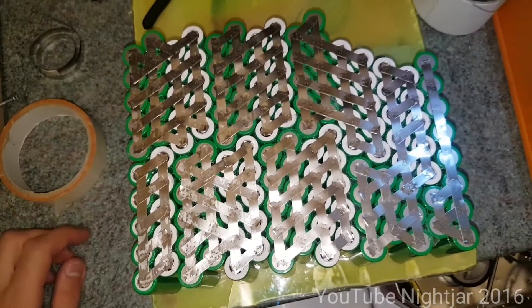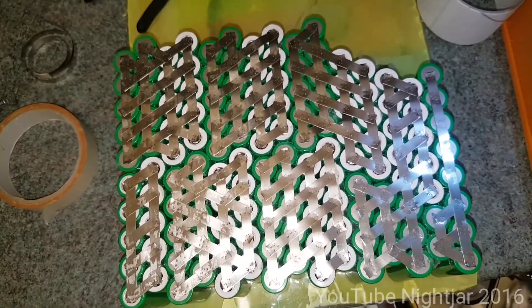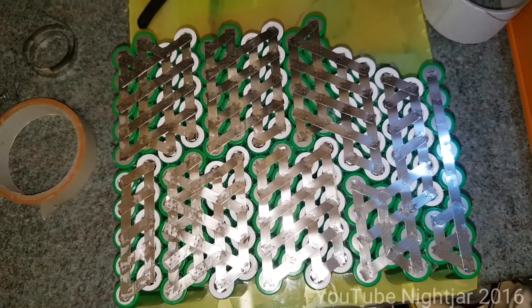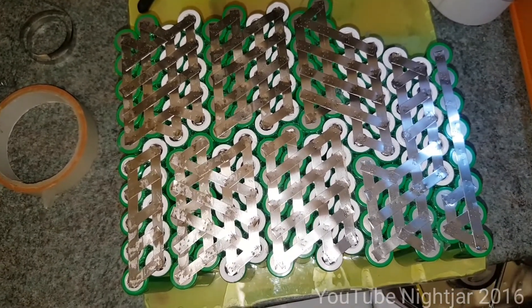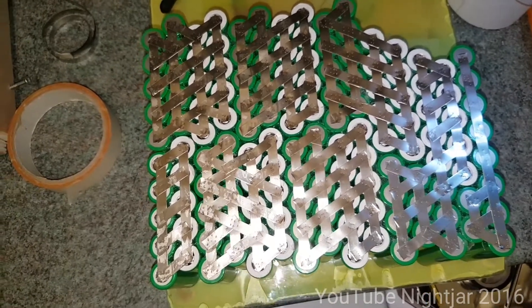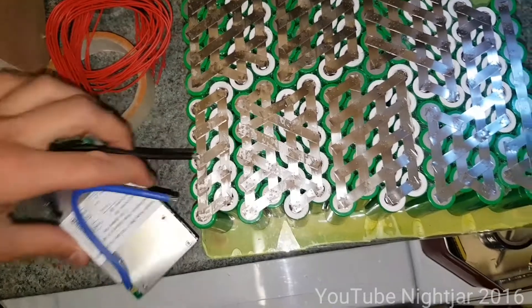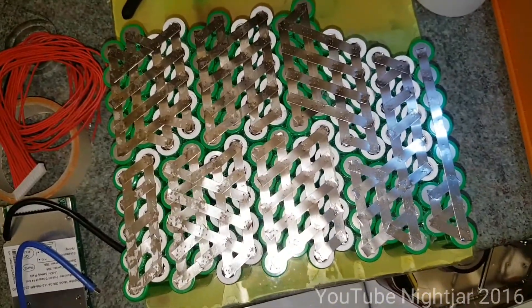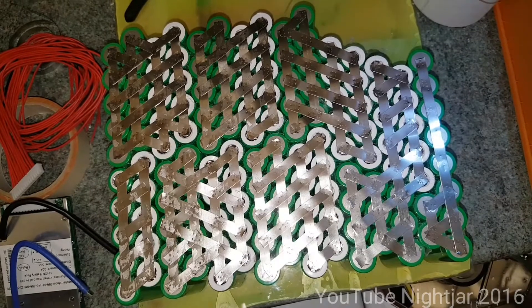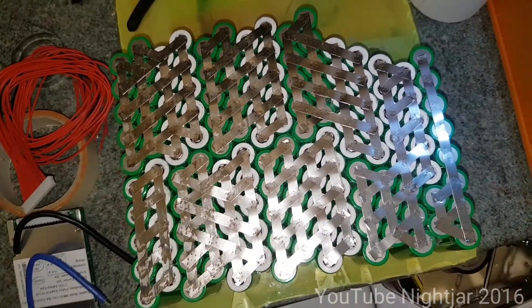A large jump forward in time and the pack is complete — finally. Quite happy with how it's turned out so far. It looks all pretty neat and all the connections seem pretty good. Next step is to connect up the BMS. I've got the BMS wire and the little BMS unit here that needs connecting up. That's just going to help protect the pack against over-discharge or any of the cells getting too high. So that's the next job.